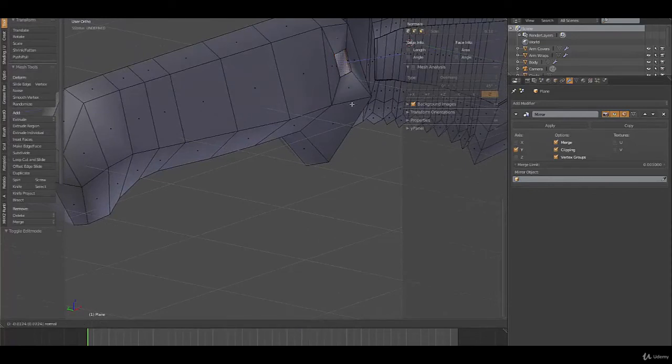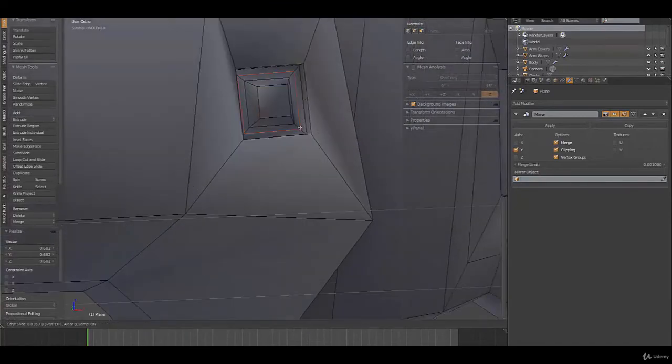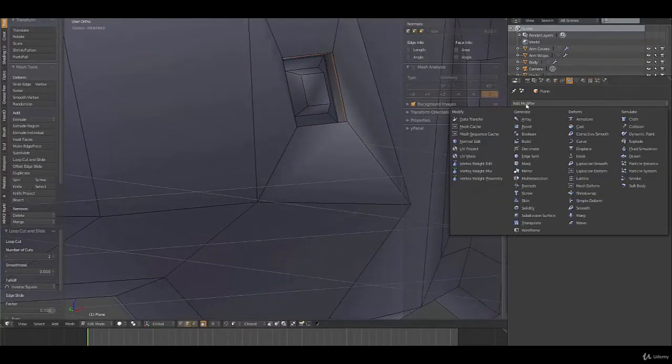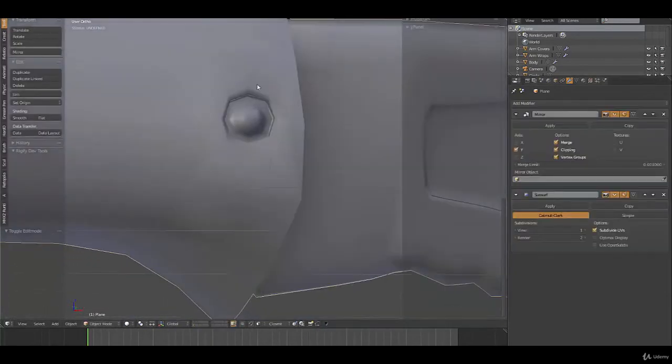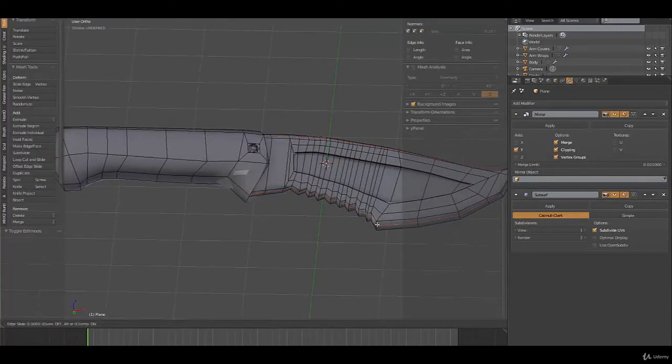All we need to do is extrude this in, extrude it again, turn off proportional editing, scale it down, extrude it out one more time, and then scale this down. Now if I add an edge loop in here and an edge loop up here, and we add a subdivision surface, you can see it's pretty circular. I also want to add an edge loop to the edge of the knife and to this part here.